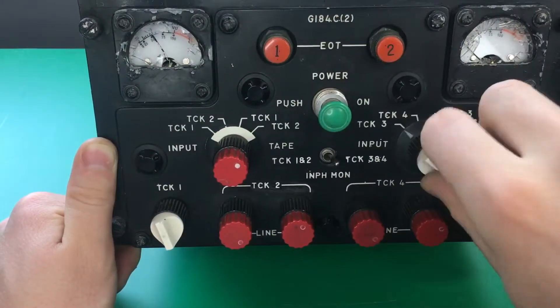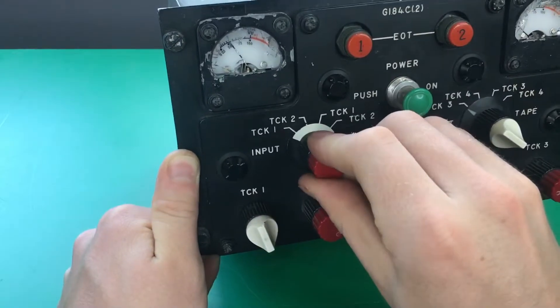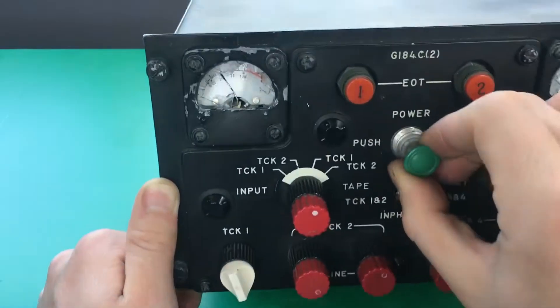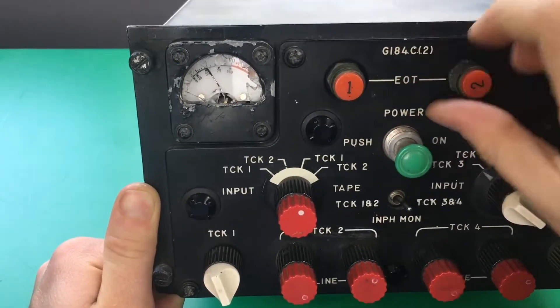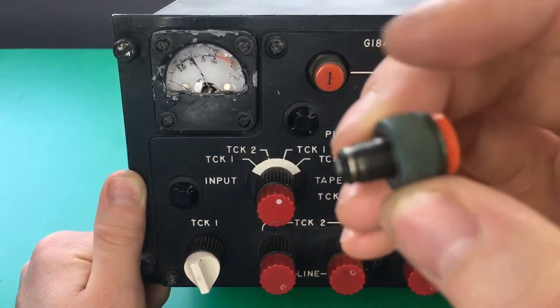This is like a selector switch here, and same thing here. We have a power switch here. I believe these here are indicator lights — the 1 and 2 — and they should unscrew. I believe they have a little light bulb inside.